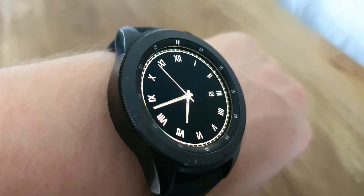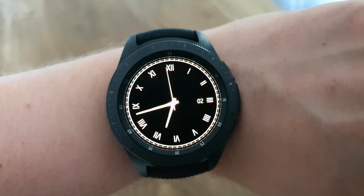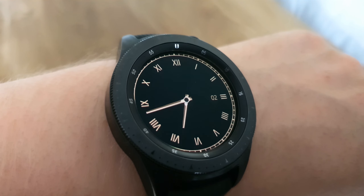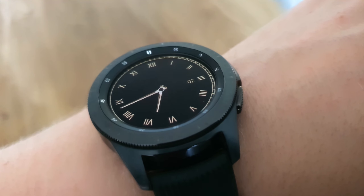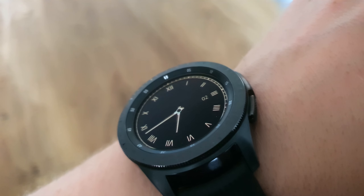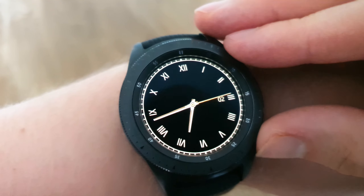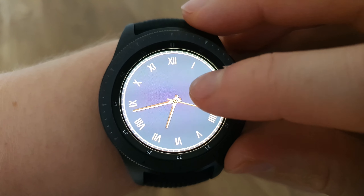Next up is the Gulliver's watch face. I wasn't too sure about this one at first, but I thought for people who've got the rose gold edition, this might go really nicely with that. It has a really cool feature where tapping the screen changes the color of the background. It's extremely basic — just tells you the date and the time with some really nice classic-looking dials and numbers.